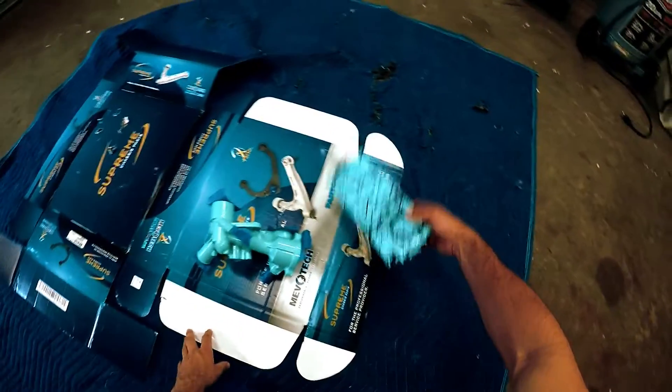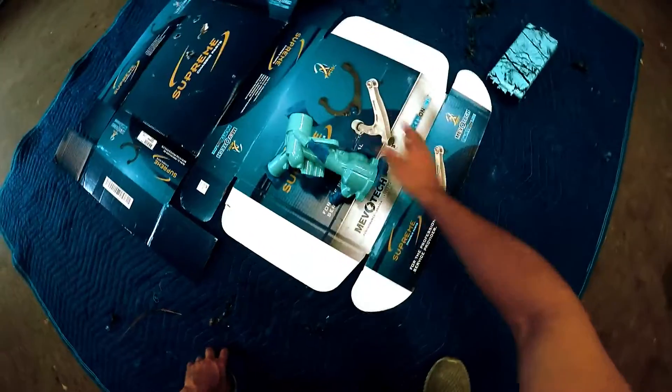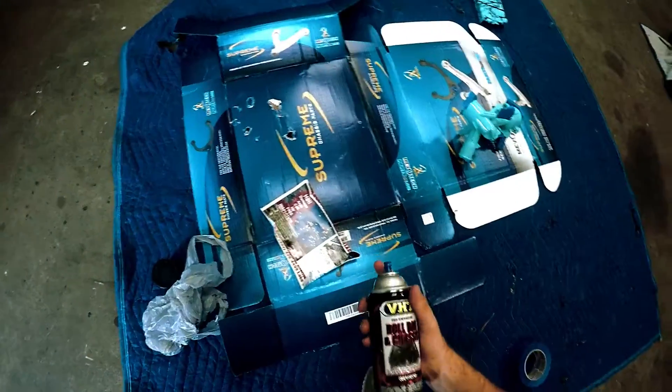We're going to leave that there and kind of match it up. Got it all taped off and we'll see how it goes, just going on a limb here and trying to figure out what we're going to do.